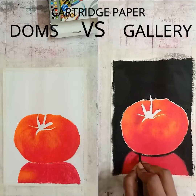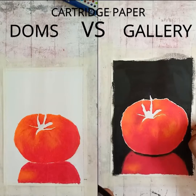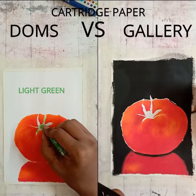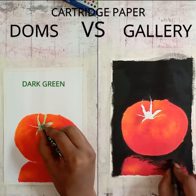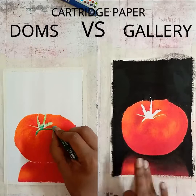In the upcoming videos we'll cover other papers, but for now we are doing cartridge paper. I'm applying a little bit of white because we have to scratch out a little bit of color to create those details, so I gave some white first, then I'm applying some light green. Now I'm using dark green — see how I've done the background in the Gallery section; the same way I'll do it in the Doms as well.